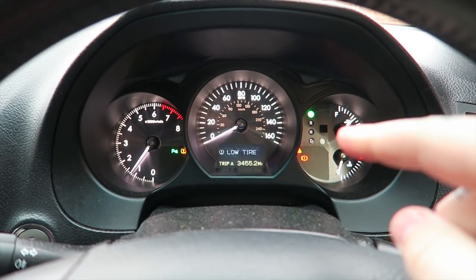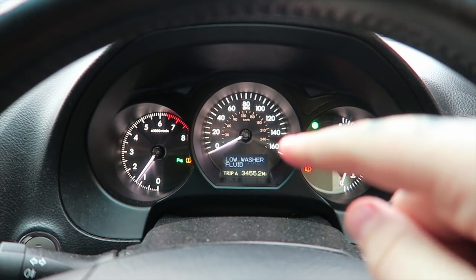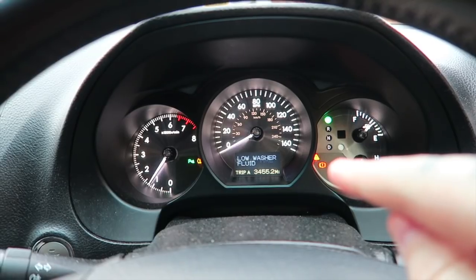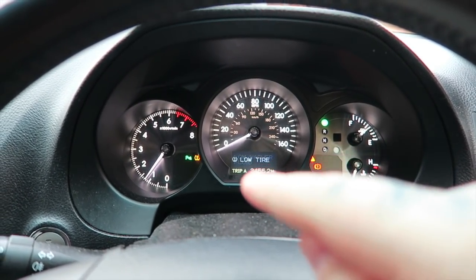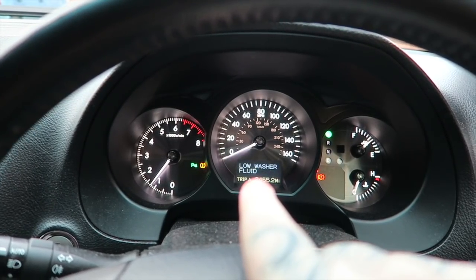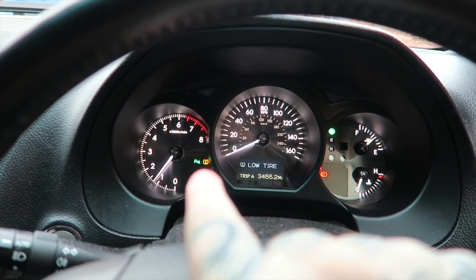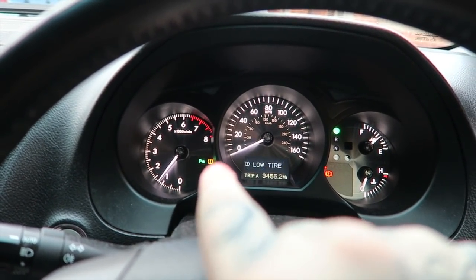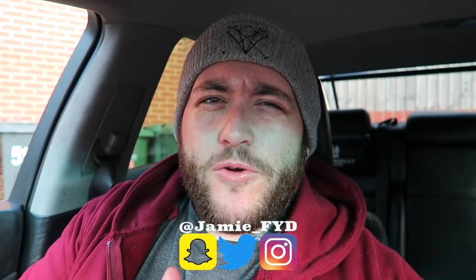I always think it's funny in this generation Lexus that if the washer fluid is low it comes up with a red symbol as if something's really going wrong. It's now got a low tire pressure warning as well — not sure what that's there for because I pumped them up yesterday. That's very strange, maybe because it's four degrees, that might have something to do with it.